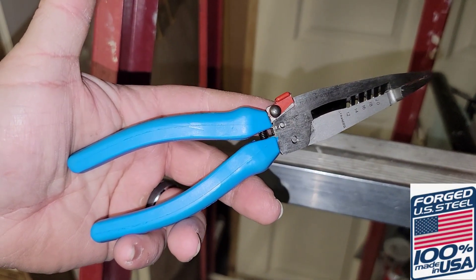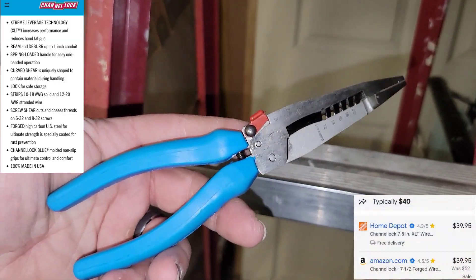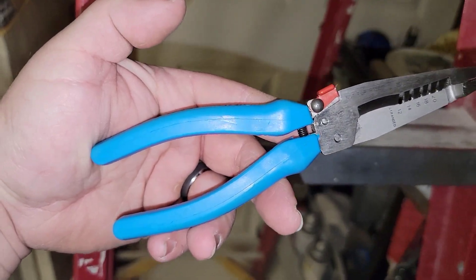Like I said, forged in the USA, and it's not going to be tool truck prices. You're getting this tool for a reasonable price that's well worth investing in. It's definitely my go-to tool anytime I'm working with wires.